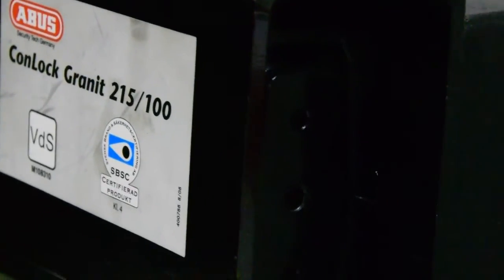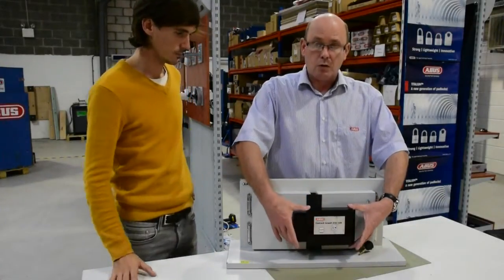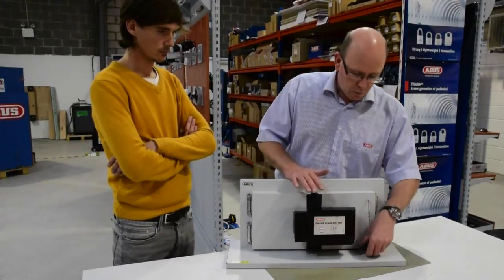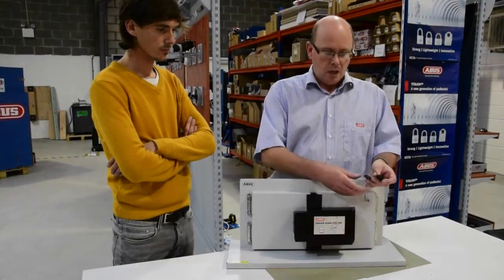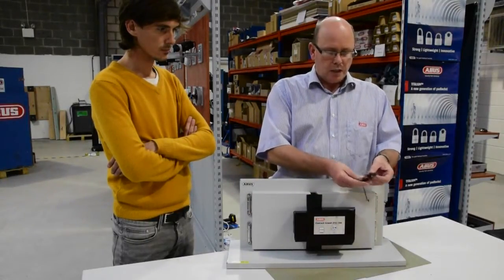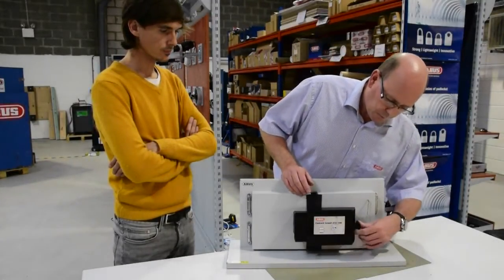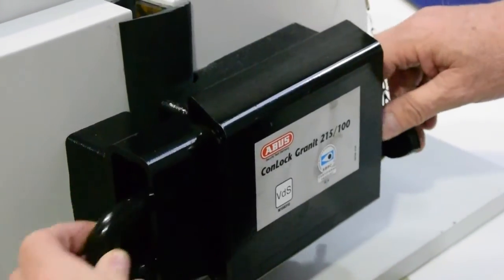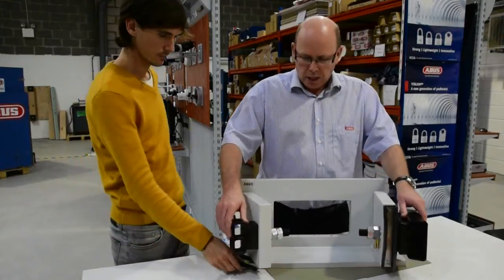Our container lock has been designed for containers with straightforward opening doors. We attach, inside a concealed steel enclosure, our Granite padlock — it's one of our closed shackle padlocks, which means the shackle actually comes out. We use our discus mechanism on the key locking.